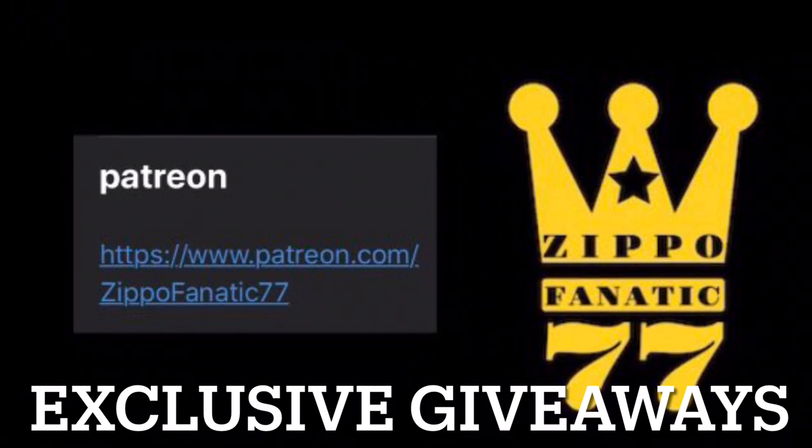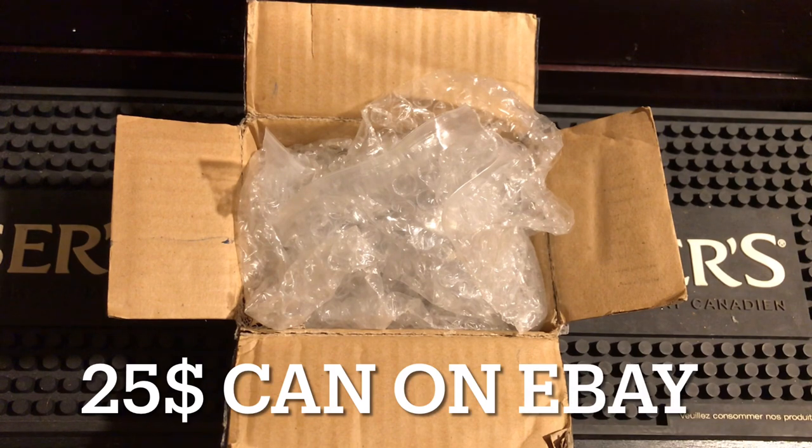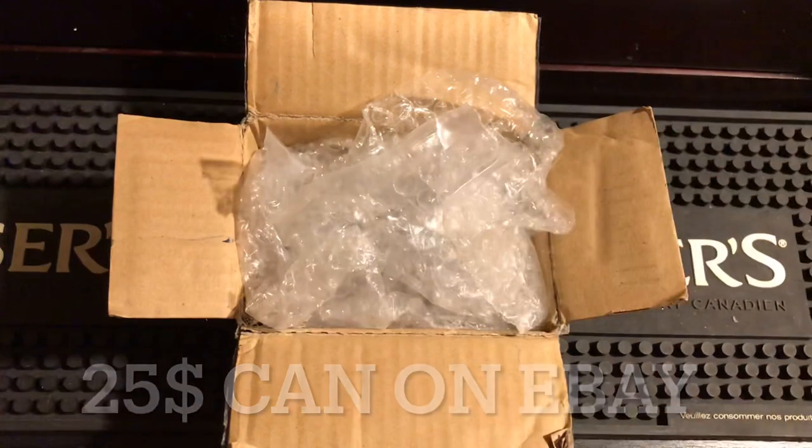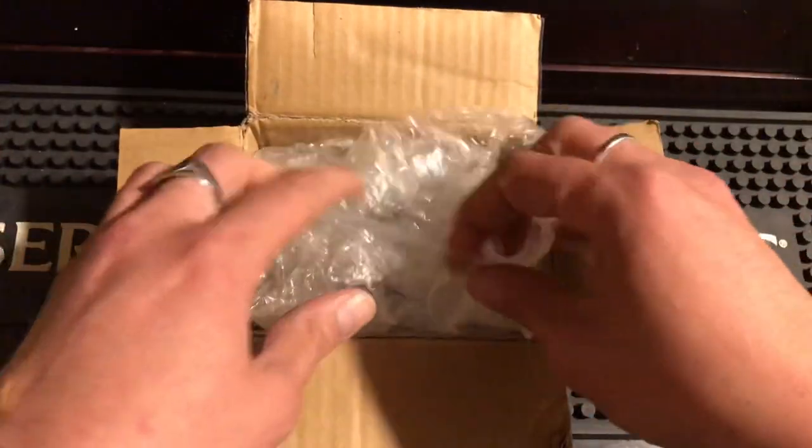Hey everyone, how you doing? I have an unboxing video for you today. The package I have here had personal information on it, so I just opened it — I never actually opened the package on camera, so we'll do this together.